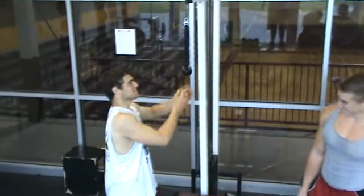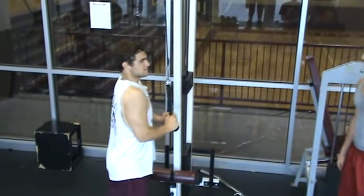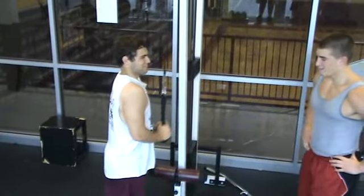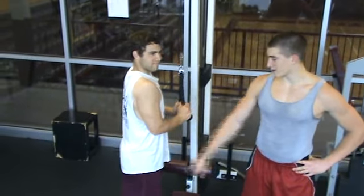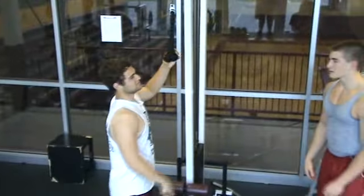Now we'll move on to the triceps right here. You grab, you pull down, and you hold. The tricep is the back of your arm — there are three parts of it. It goes under here and through here, and a little bit right here. And that is the tricep.